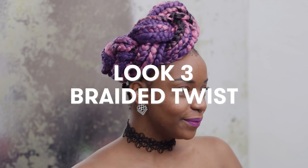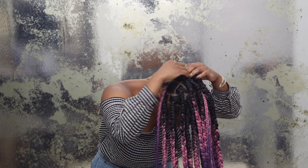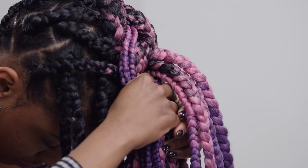This braided twist is literally the easiest thing ever. To get this look, simply flip your hair forward. Then starting from the back, braid your hair all the way down into one single large braid until you reach the end.